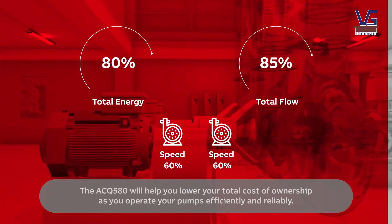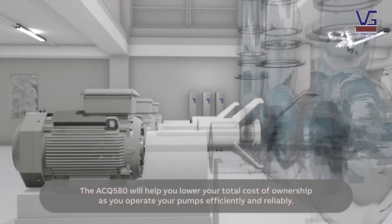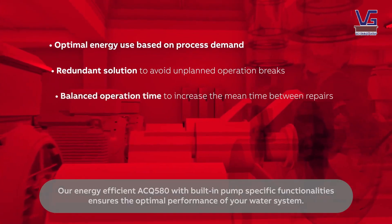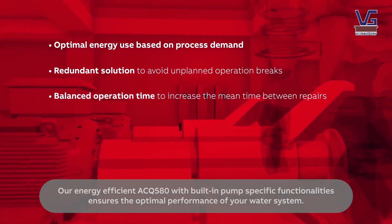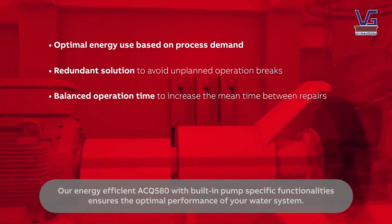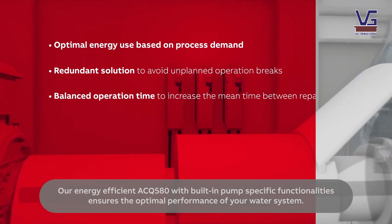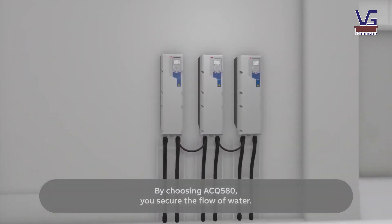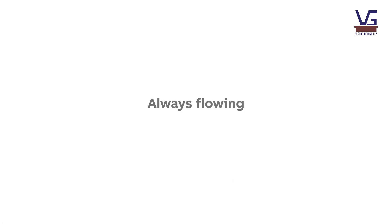The ACQ 580 will help you lower your total cost of ownership as you operate your pumps efficiently and reliably. Our energy-efficient ACQ 580 with built-in pump-specific functionalities ensures the optimal performance of your water system. By choosing ACQ 580, you secure the flow of water — always flowing, never still.